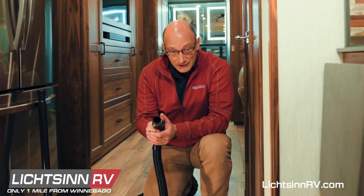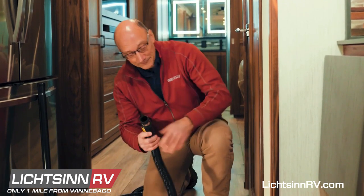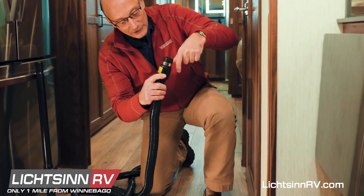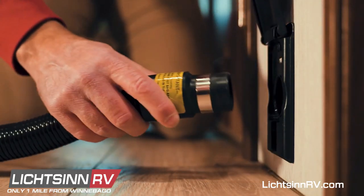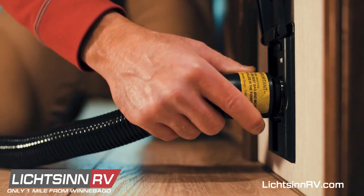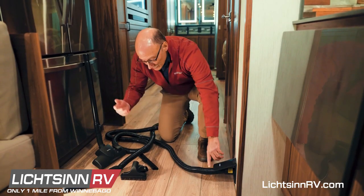To operate the vacuum system on the inside of the coach, you take your hose, make sure you take the end with the steel band on it, open up the connection here on the floor, and you simply plug it into the big hole. That will activate the motor to start the sucking action.